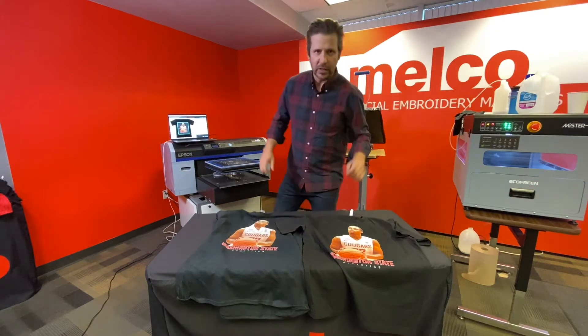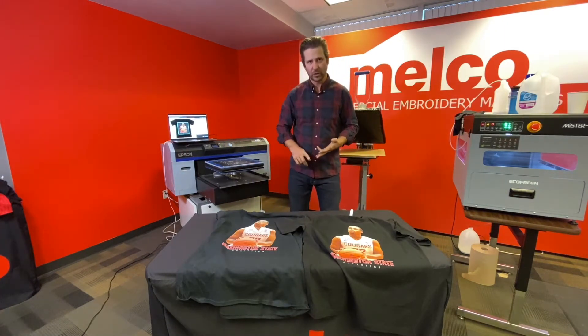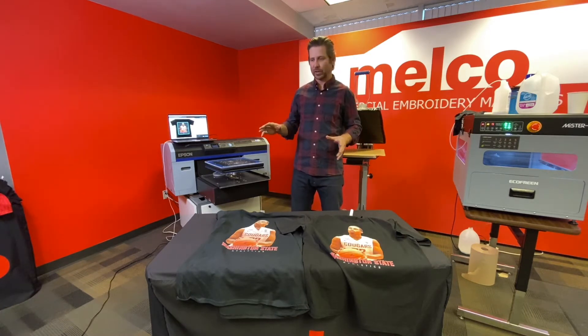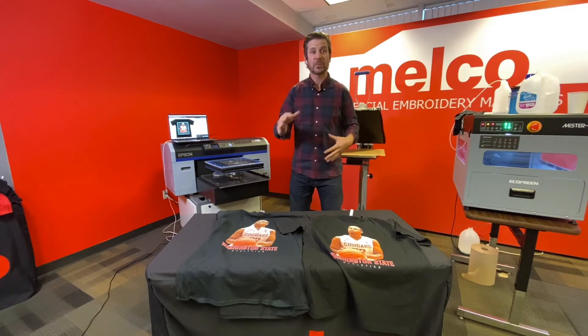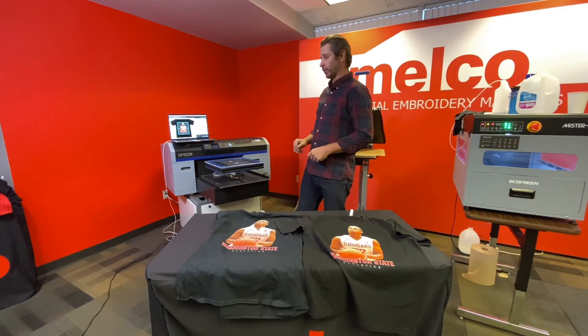Hello and welcome to another episode of Digital Monday. This is the last episode in the three-part series that I've been talking about regarding the three steps you need to do to make sure you have perfect prints every single time on the F2100.